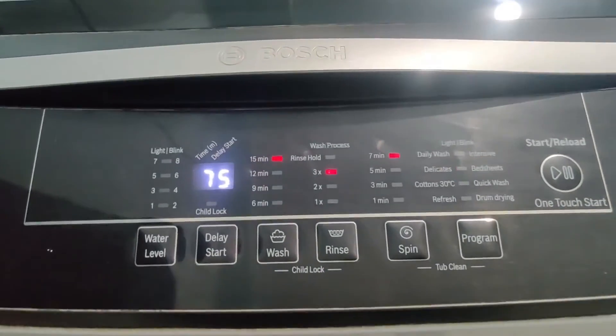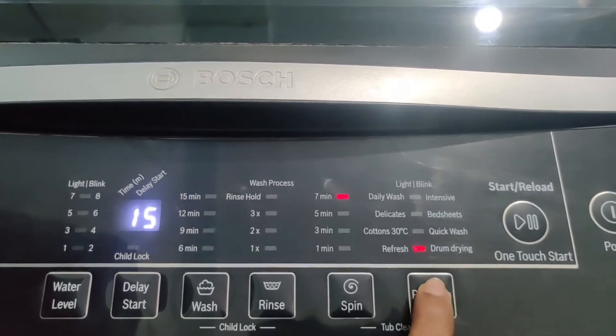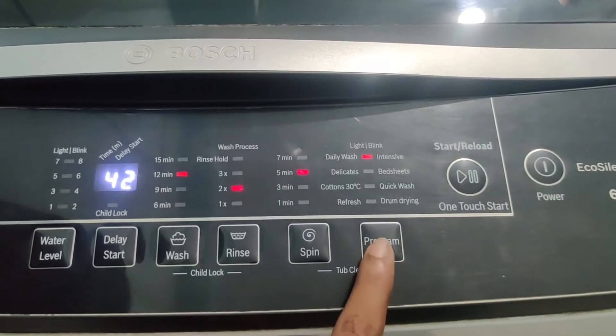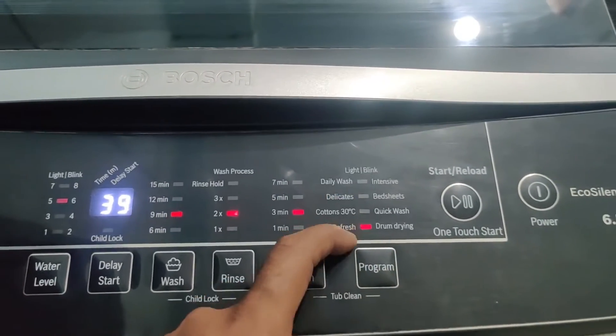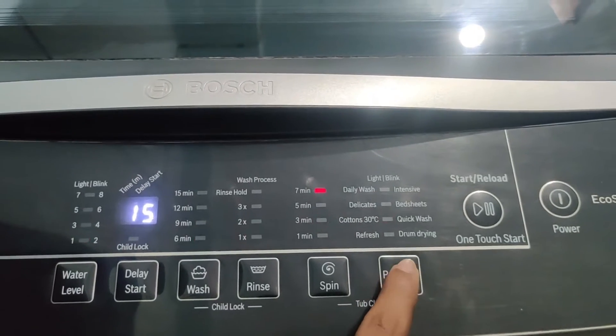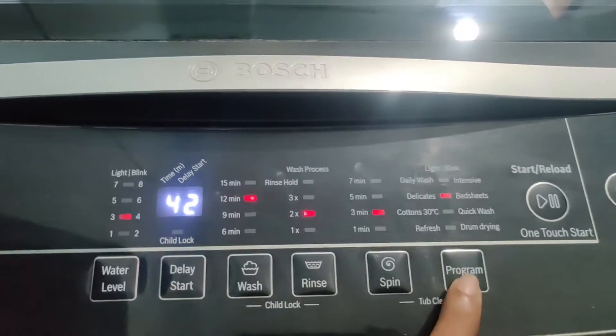The display also shows how long the washing time will take after starting the machine. Here are the wash program options — there are several wash programs available, and you can select any one of these wash programs depending on the type of clothes you are adding into the washing machine.